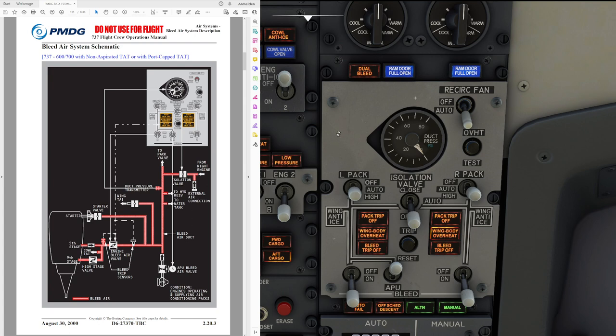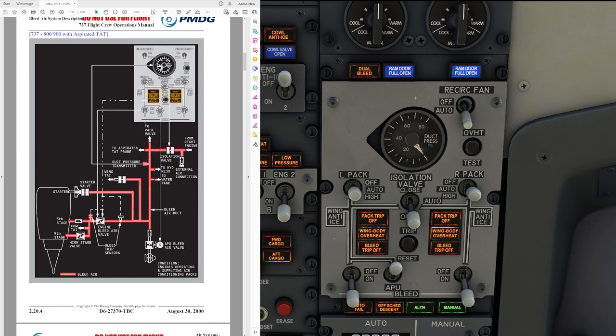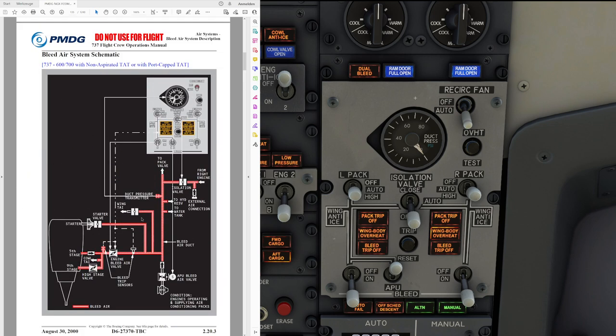Today we'll focus on the bleed air panel on screen and what the different switches and lights are doing and how the overall system works. You can see the bleed air system schematic of the 600 and 700 on the left-hand side, as well as of the 800 and 900, which are basically very similar to one another. The only real difference is an additional recirculation fan on the panel. We'll focus on the 600 and 700, since those are released at the time of recording.